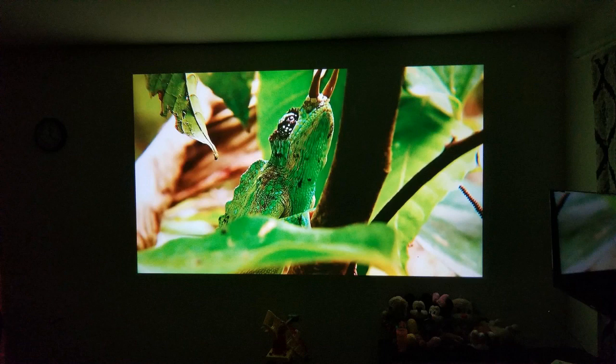I should mention real quick too, I found a pretty good deal on this projector. I'll put a link below in the description so you can check that out if you're interested in picking one up. One thing to note about that — make sure you check the coupon box below the price to get the deal.